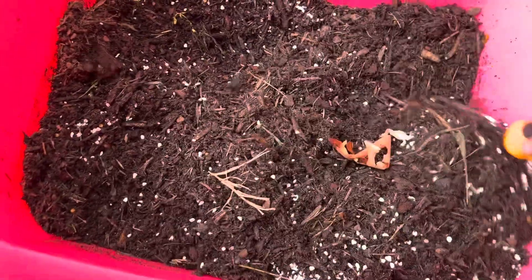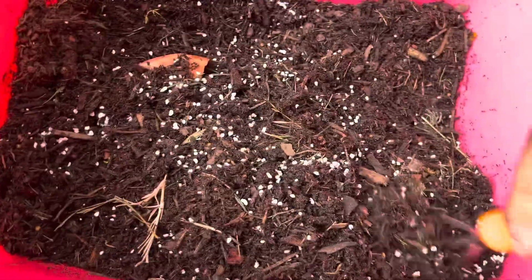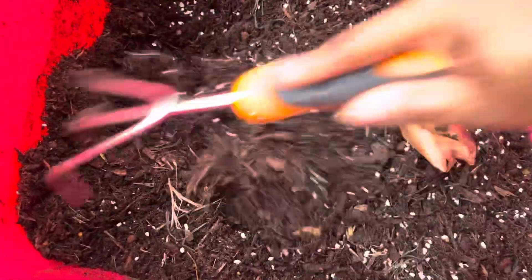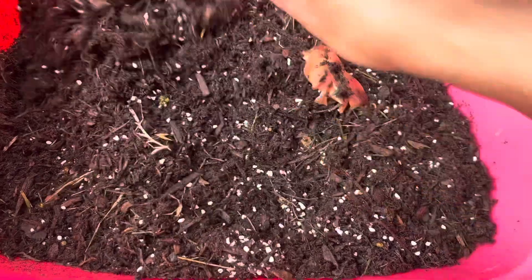So what I do is I go ahead — I have a big tote that I put my potting soil in, I mix it up really good. I'm basically making a really rich potting soil because honestly, between you and me, I buy the cheap kind, so I have to strengthen it up a little bit.